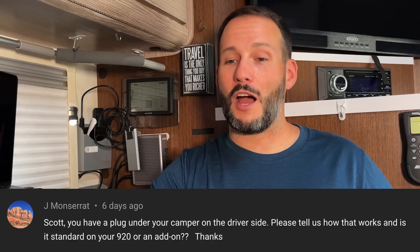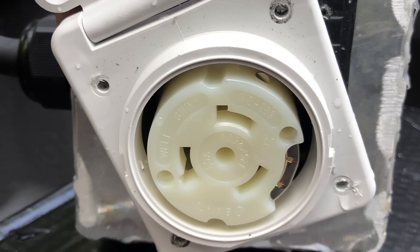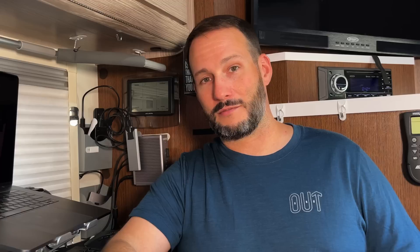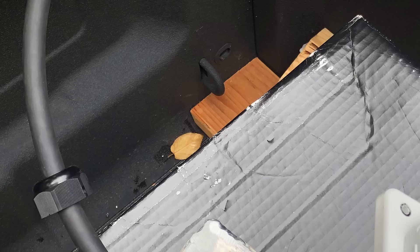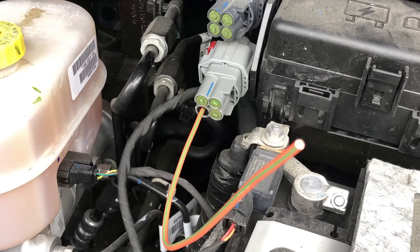The next question is from Jay Monserrat — he asks about a plug under the camper on the driver's side. That plug runs the DC side of my refrigerator off of the truck. It was a factory installed option — basically a 50 amp cable that you route to your truck. The refrigerator when running off DC draws about 17 amps. When I have the truck running I have a button inside called an upfitter switch on my Ram that I have it wired into. I'll try to do a separate video on that.